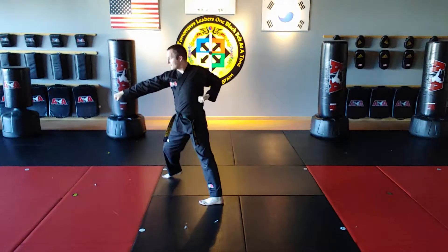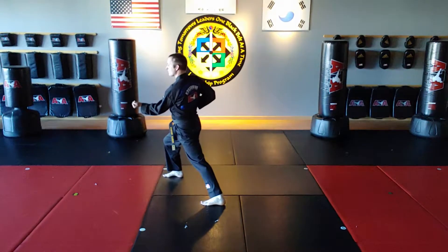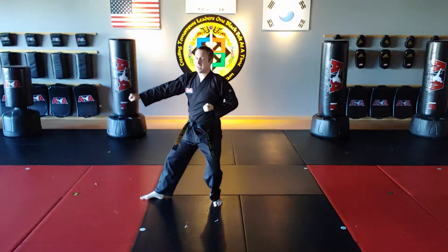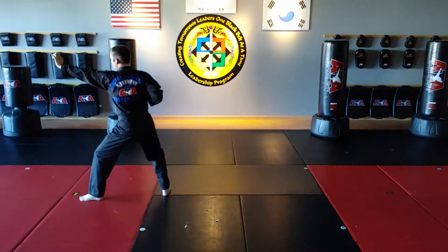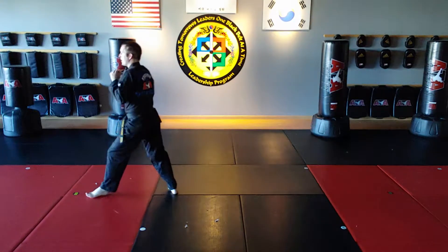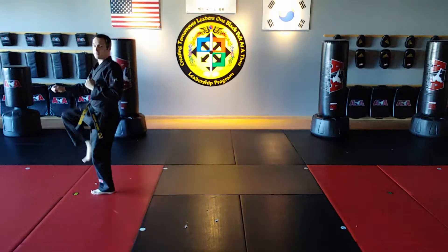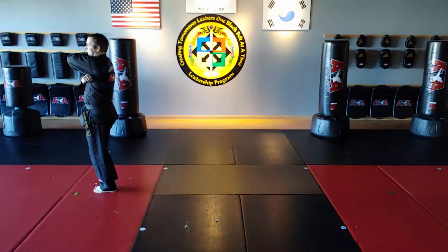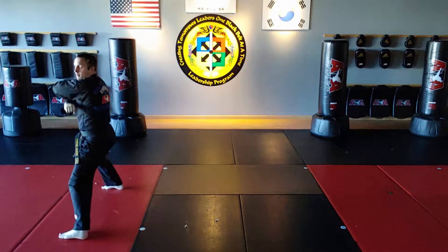Move 27 is a left upset punch. Put my foot back on line. Then move 28: step to back stance, left palm heel. Move 29: right palm heel. Move 30: right front kick, land feet together. Move 31 is a key-up — left foot steps to middle stance, left back elbow.